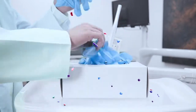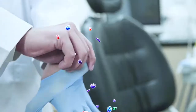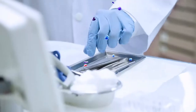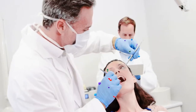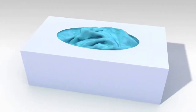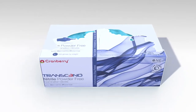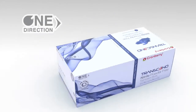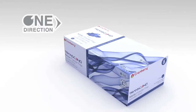As a healthcare professional, cross-contamination is a critical concern that can occur due to inadequate glove dispensing and packaging design. Thankfully, Cranberry's One Direction packaging is tailored with a revolutionary smart dispensing mechanism, providing you and your patients with quality and peace of mind.